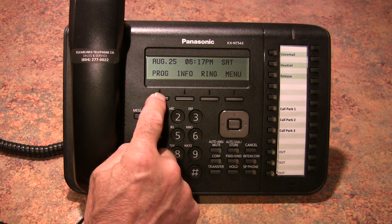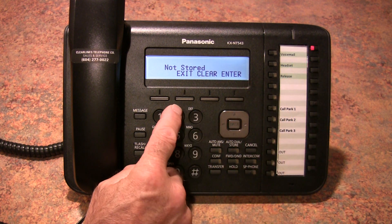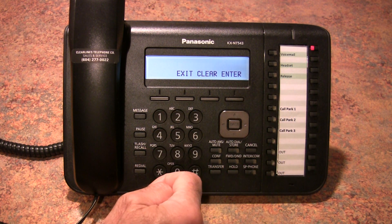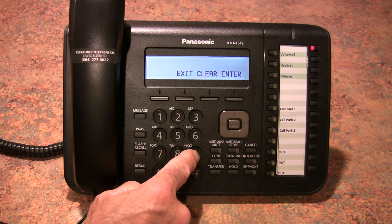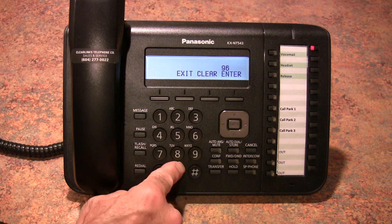First you need to push the PROG button in the display. Press the button you'd like to program, and then you push a 2 to tell the system it's going to be a telephone number. Enter a 9 to have the system grab the first available line out, and then you enter the phone number.